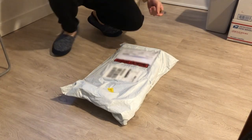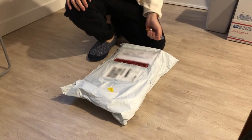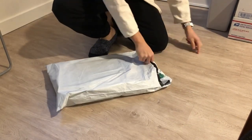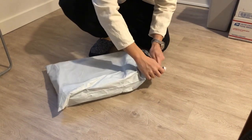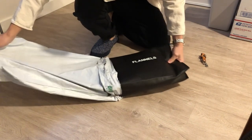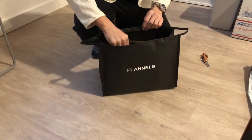Ladies and gentlemen, my package is here. Official unboxing video. Surprised it didn't come in a box, but here we are. The contents are inside.